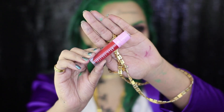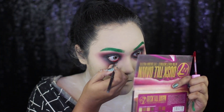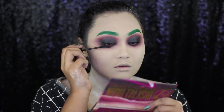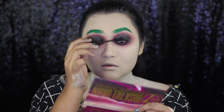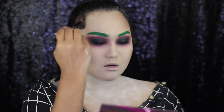Now, I'm taking the Jeffree Star Liquid Lipstick in the shade Wifi and I'm going to apply it on my waterline. Don't worry, this lipstick is completely safe to use on your eyes as well. For mascara, I have taken the Balm Mad Lush Mascara. Here, I'm contouring my face with the W7 Bronzer and I mixed in a little bit of grey eyeshadow.